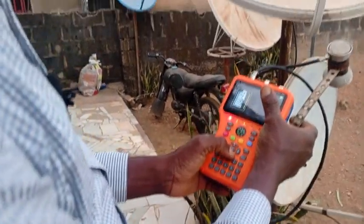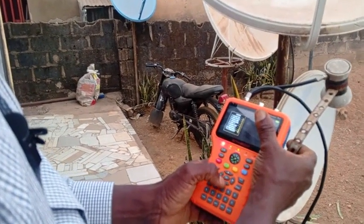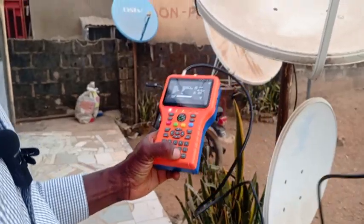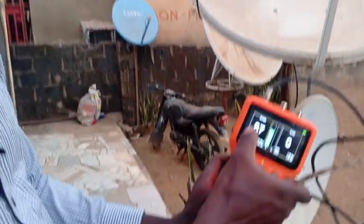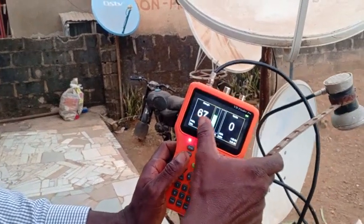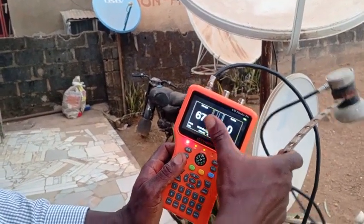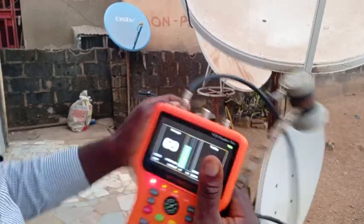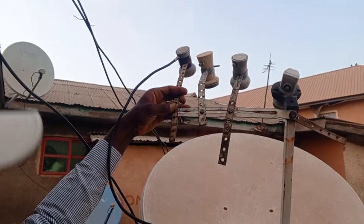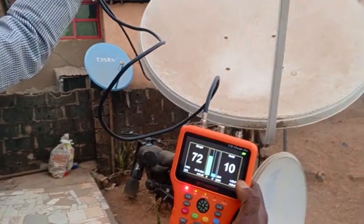So, search for 42E, input your signal. Let's see — 67. That means the LMB is properly connected. If it is 0 here, or 26, or 5, you know that it's not properly connected. So let's take it — I'm sure it will be here. It's over here.